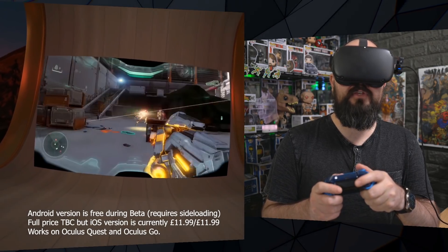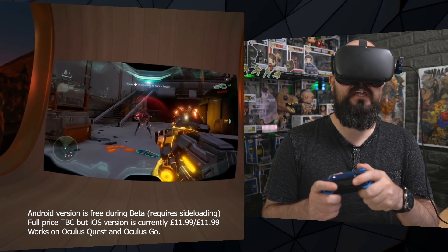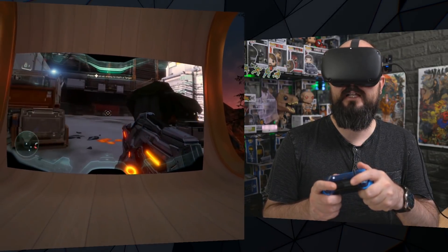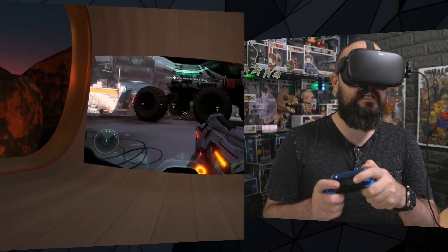It's an app that you can access within Oculus TV. Once you've got it installed, if you're on the same network as your Xbox, you can dial into it and stream it to your headset.